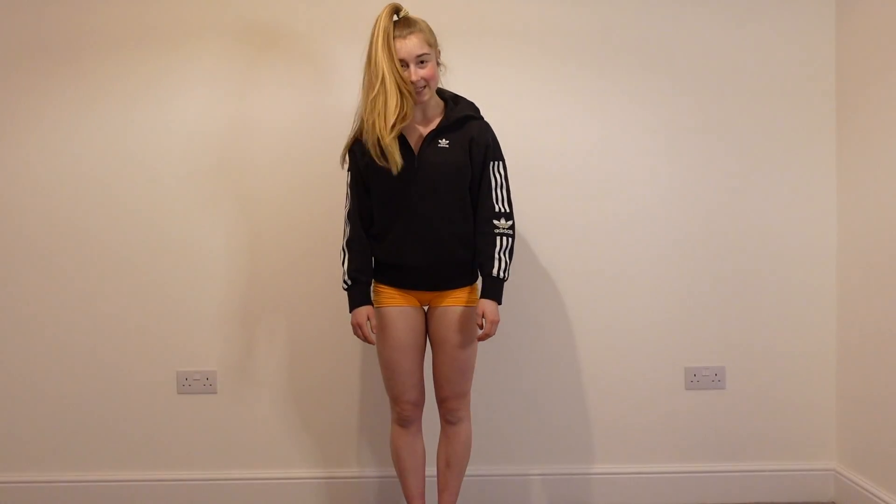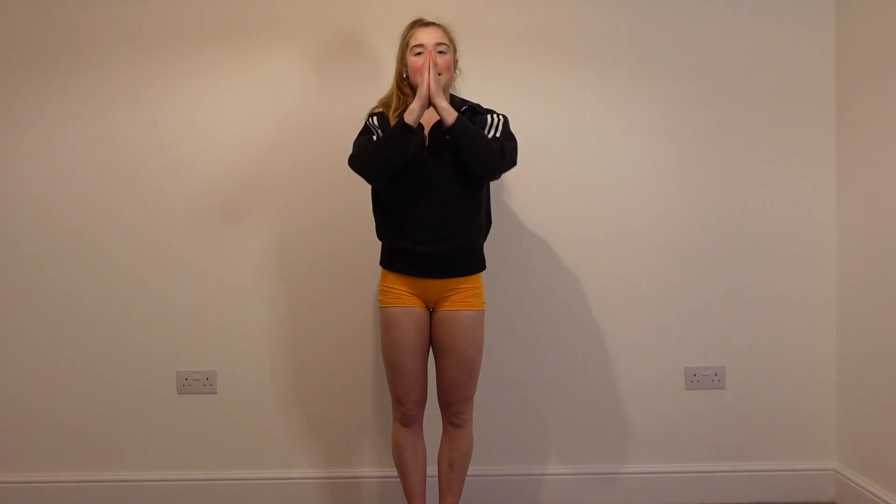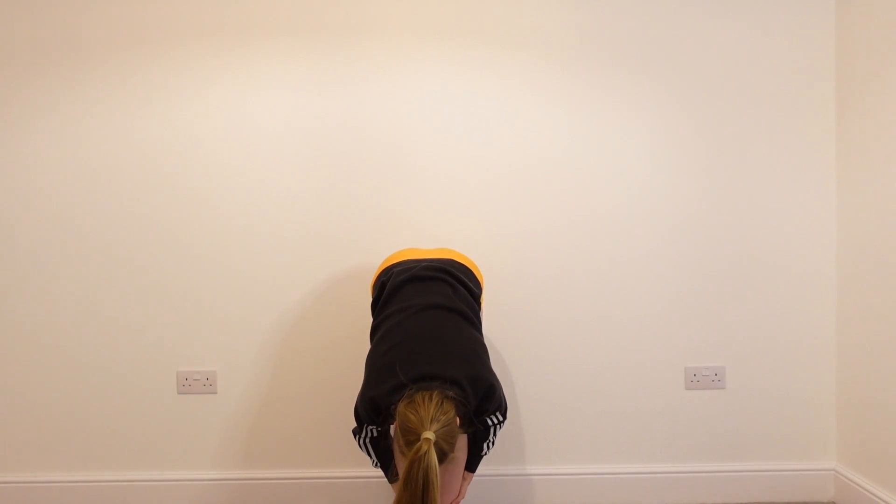We're going to start today with the feet together and then we're going to bring the arms up to the ceiling, bring the hands together, bring them down to heart centre. And then we're actually going to walk the hands down the legs into a pike forward position, bringing the chest into the legs.